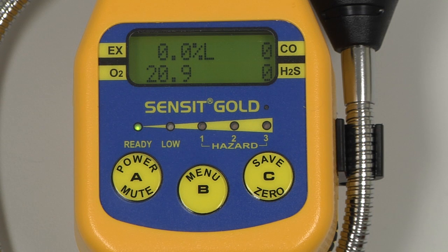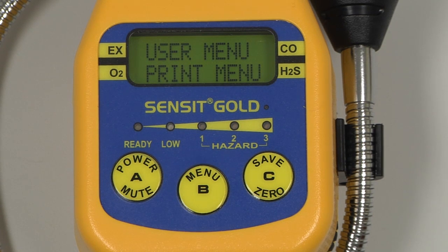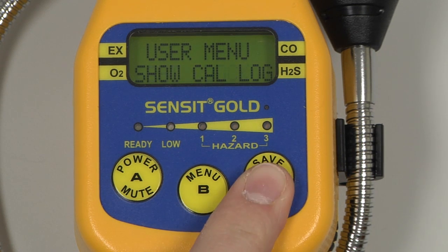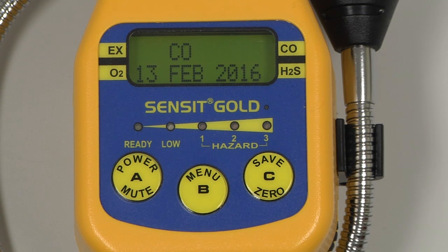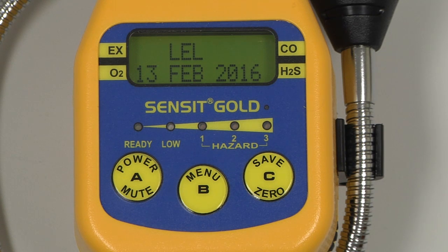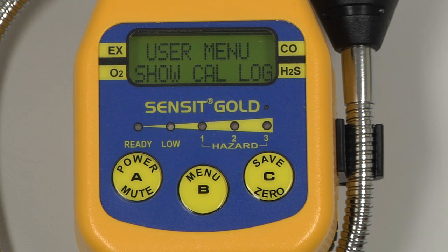To verify the calibration date, enter the user menu by pressing and holding the B button. Scroll through the menu by pressing and releasing the C button until View Catalog appears. Select by pressing and releasing the B button. On the display, we will have the sensor and the most recent calibration date for that sensor. We can scroll through with the C button and we will see CO, H2S, and LEL for this case. Pressing and releasing again, we return back to the user menu and can return to the working display by pressing and releasing the A button.